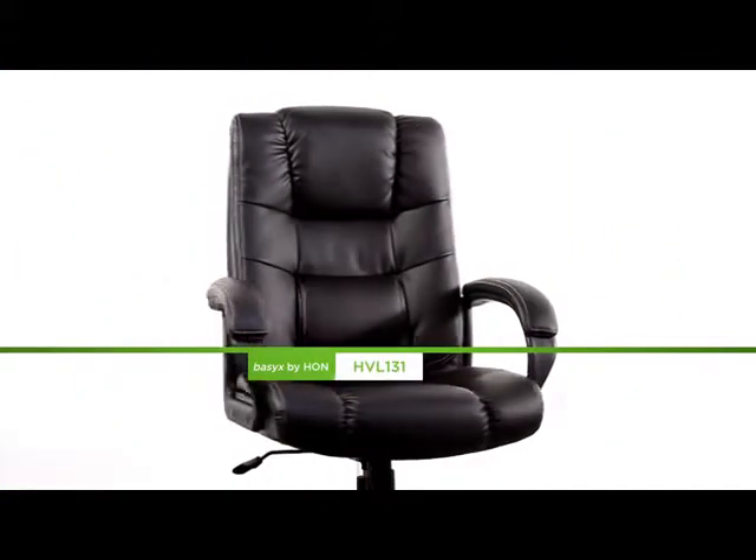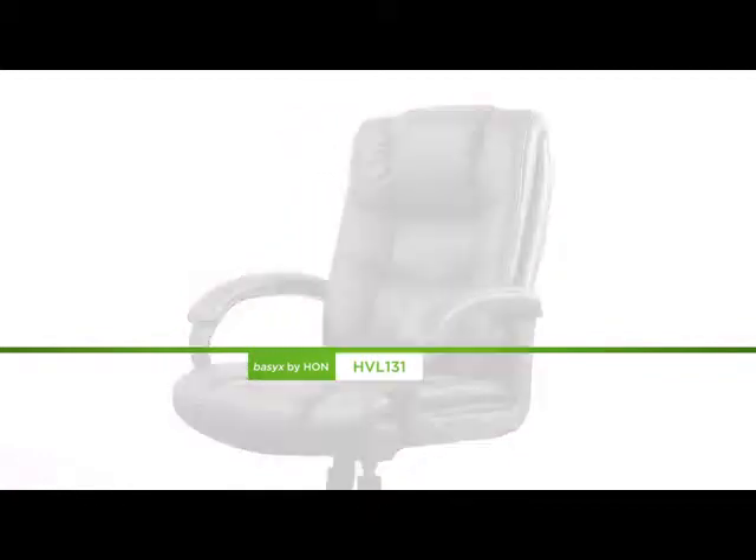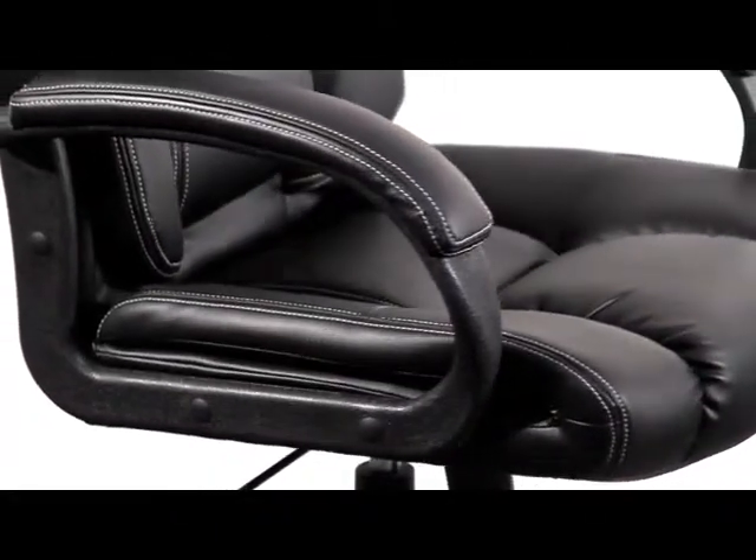The black upholstery feels as good as it looks, with a soft, luxurious hand and a comfortable overstuffed pad. The contrasting top stitch looks sharp too. The padded loop arms add to the comfort of this chair.